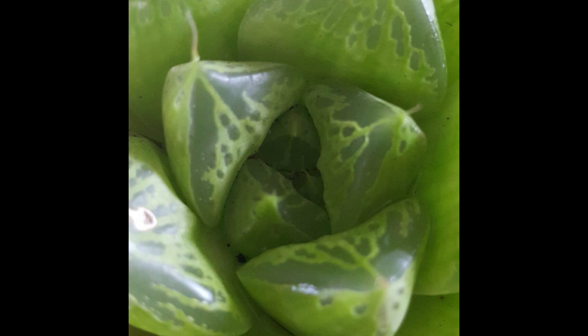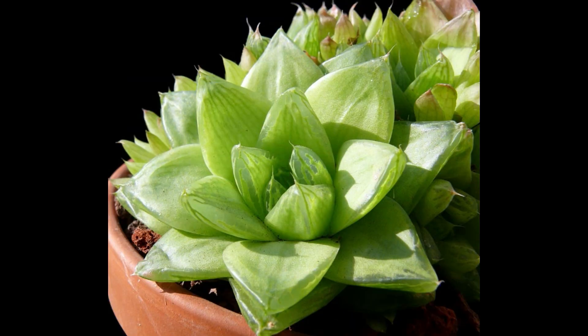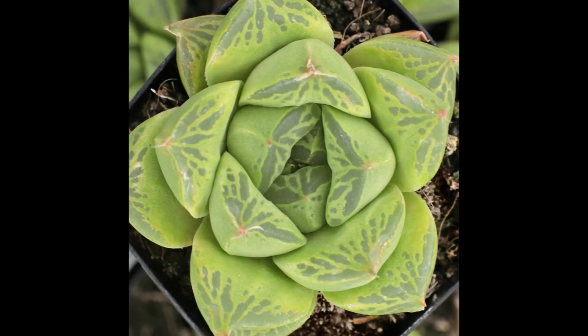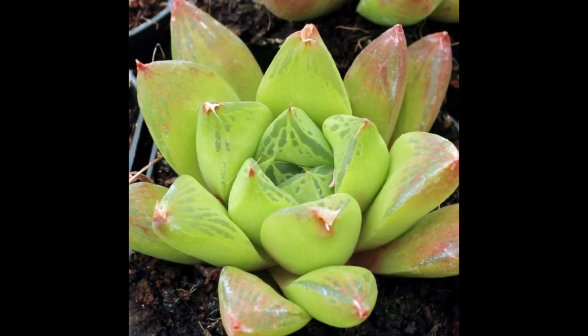En cuanto al riego, si bien esta planta tolera una humedad relativamente alta en comparación con otras suculentas, tampoco debemos darle una humedad excesiva, ya que puede hacerla susceptible a pudrición y algunas plagas. Con un riego cada 10 días sería la frecuencia mínima necesaria, y de ahí podemos espaciarlos más dependiendo de la temperatura en nuestra ciudad. Aquí en invierno las regamos inclusive una vez al mes y se dan perfectamente.